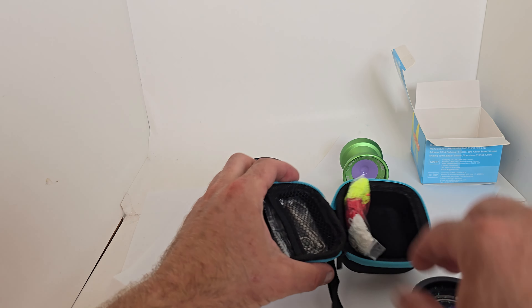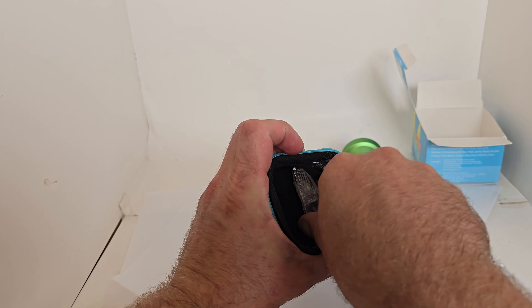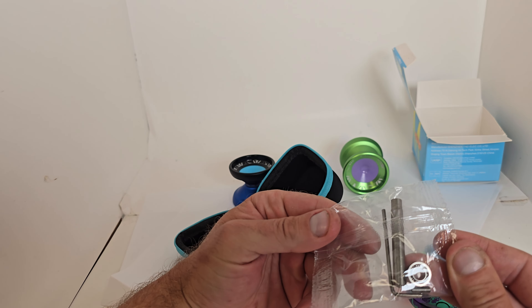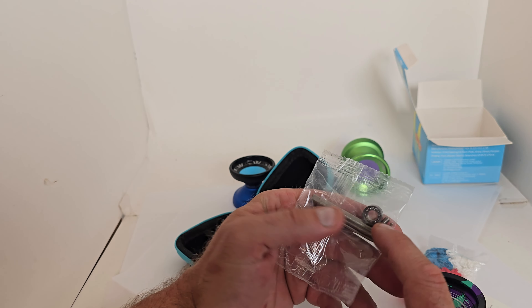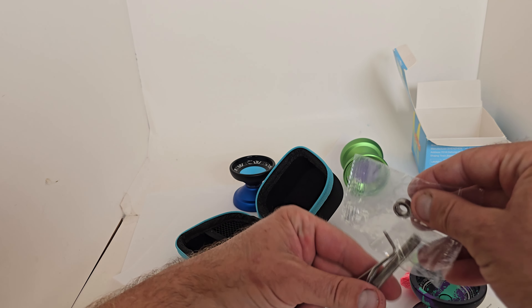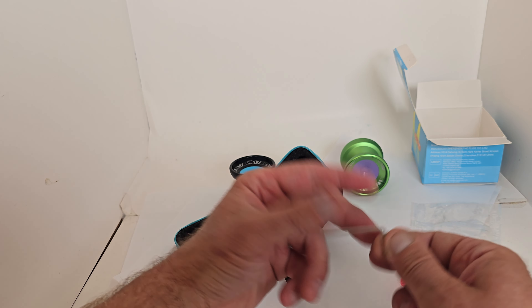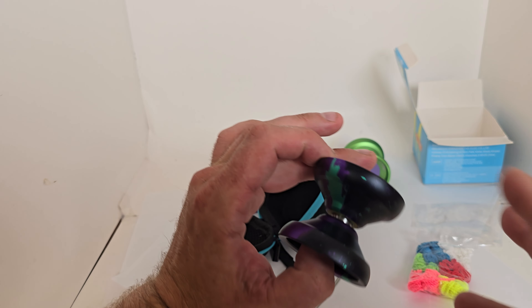Absolutely incredible. We get our nice pack of strings and then our two different sized bearings. In here we get our large bearing, which is for unresponsive play, with our larger axle, our bearing removal tool, as well as our nice allen wrench.